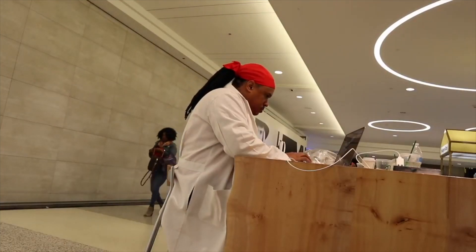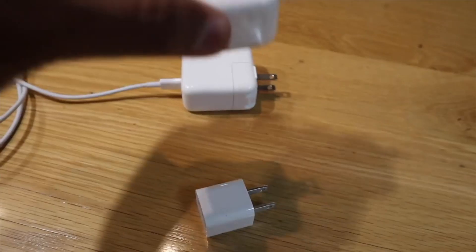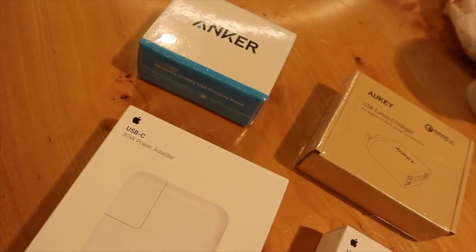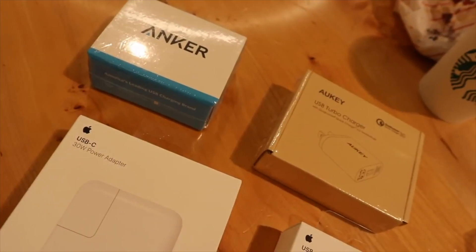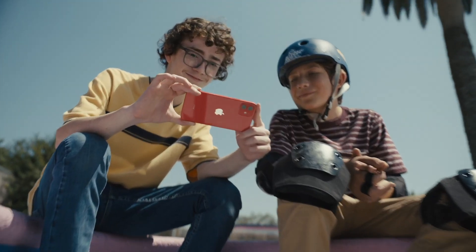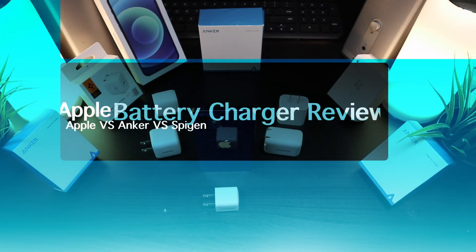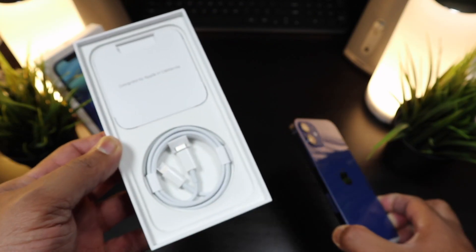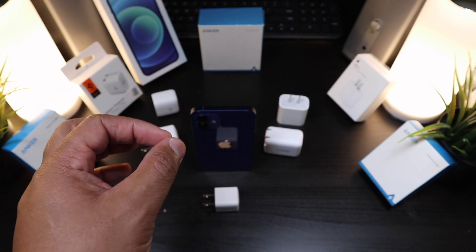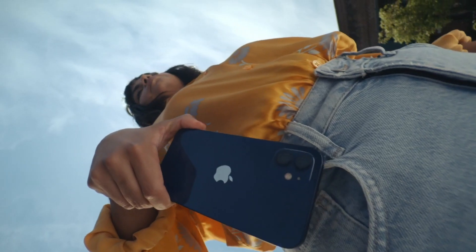About two years ago I did a charging video on the iPhone XS Max, checking out all the different chargers on the market and finding the best ones. Now we're at the iPhone 12 and we need to know the charging times of this phone. This is a battery charger review — I'm going to give you the exact charging times to get your brand new iPhone 12 from zero to full. Let's get into it.